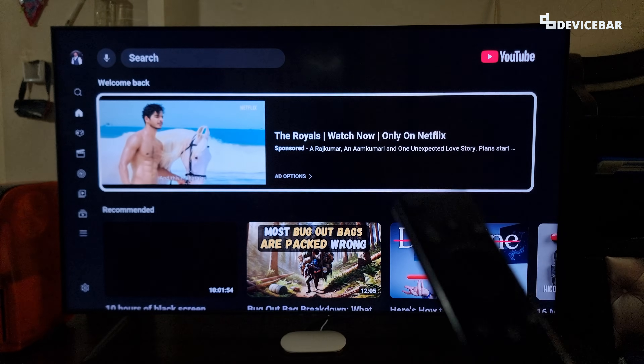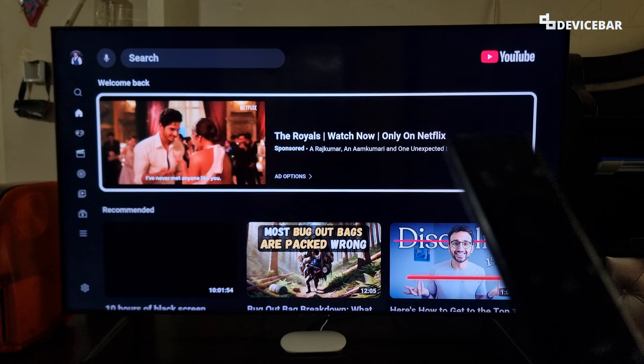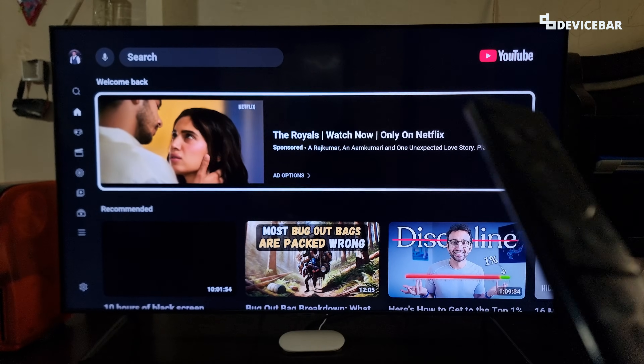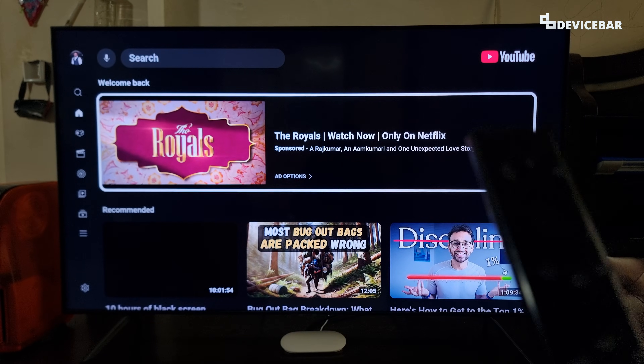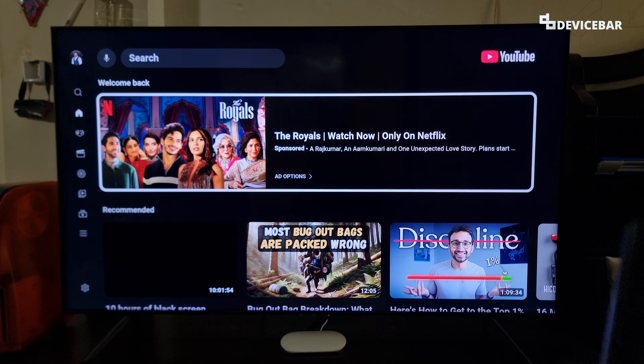To set up YouTube Kids, first we need to have the main YouTube app and log into it using our Google or YouTube account. We already shared a video about installing and activating the YouTube app — kindly check the link in the description for that. Once we are done with that, we can open the YouTube app.